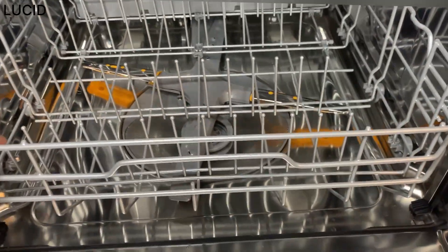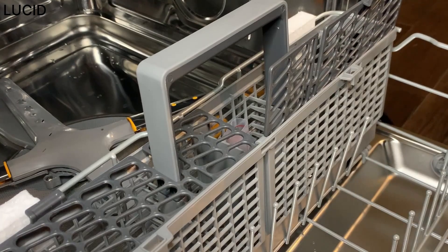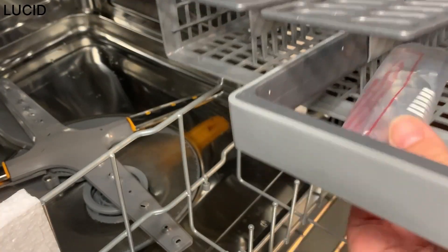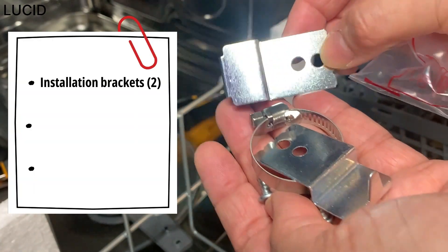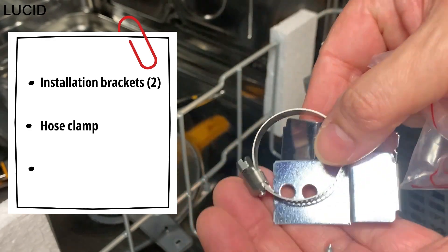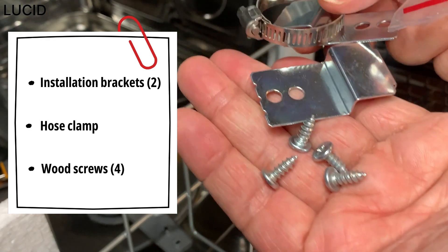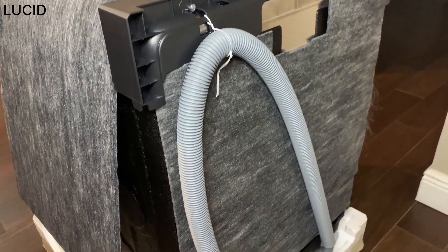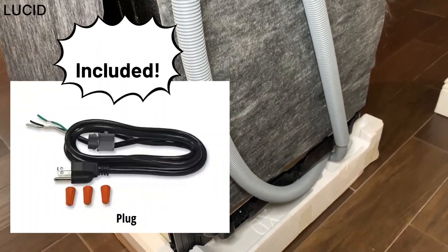At the back of the lower rack, there is a silverware basket tied onto the rack with a cable tie, and there's another packet inside containing two installation brackets, a hose clamp, and four wood screws. The drain hose comes with it, but other essential parts like the water supply tube and plug are not provided.